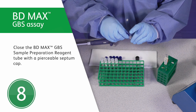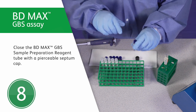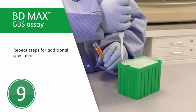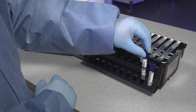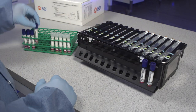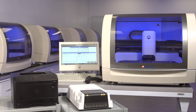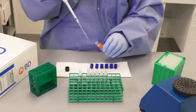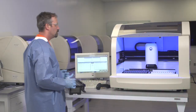Finally, close the BD-MAX GBS sample preparation reagent tube with a pierceable septum cap. Prepare any additional specimens for testing. Now, proceed to the BD-MAX System Operations section in the User's Manual or assay-specific Instructions for Use to perform testing of the BD-MAX GBS Assay on the BD-MAX System. We hope this program has helped familiarize you with proper specimen preparation of the BD-MAX GBS Assay.